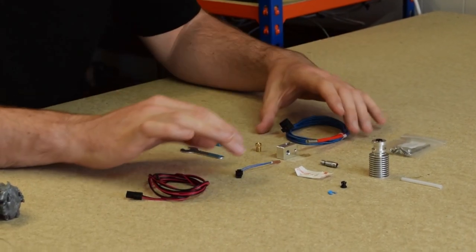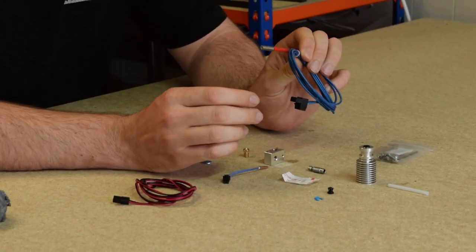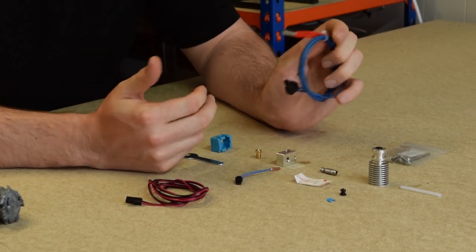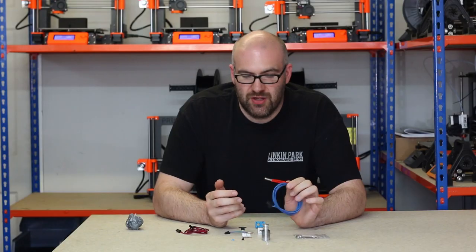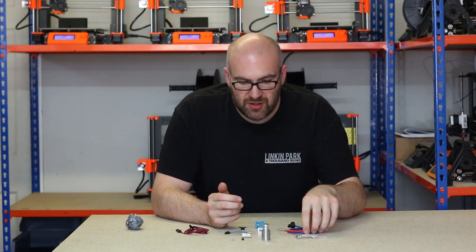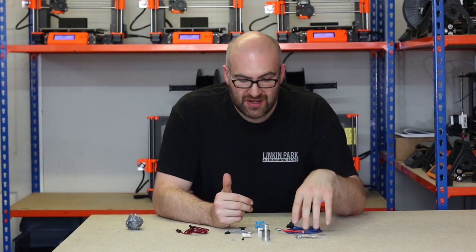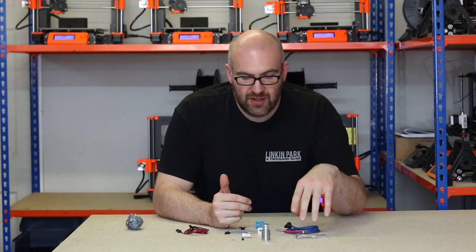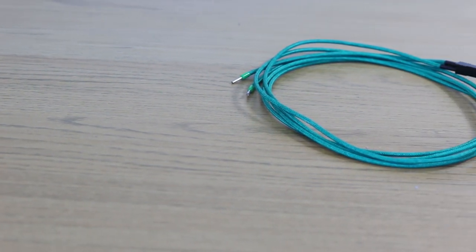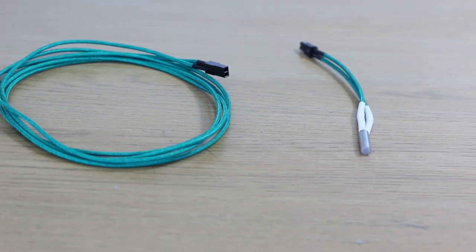So here we've got the heater cartridge that we're going to use. The Prusa i3 MK3 printers are actually 24 volt, so you have to make sure you get a 24 volt heater cartridge, which this is. And this is 30 watts, so that's a pretty standard heater cartridge. There are different options for these — you can have a more precise heater cartridge that is going to have a lot more control over the amount of temperature it can give out.